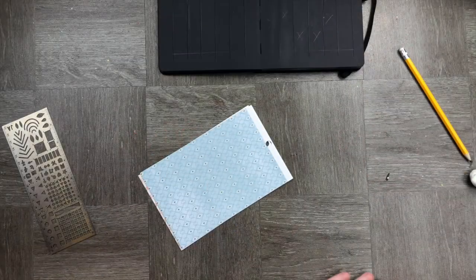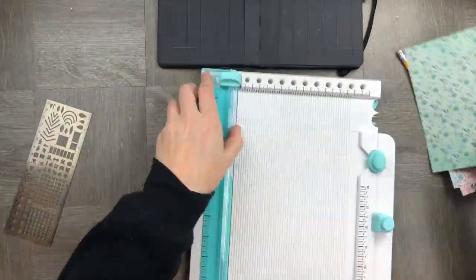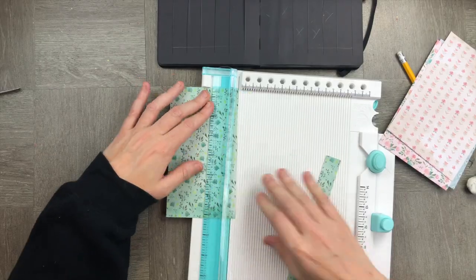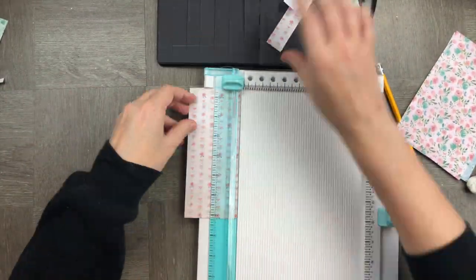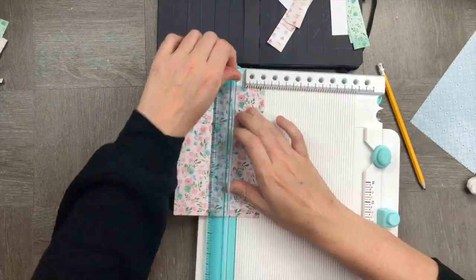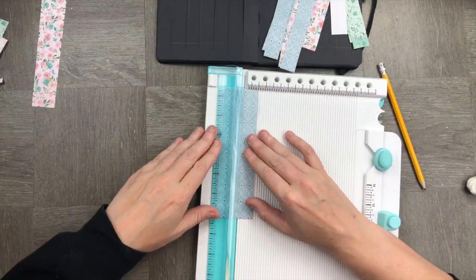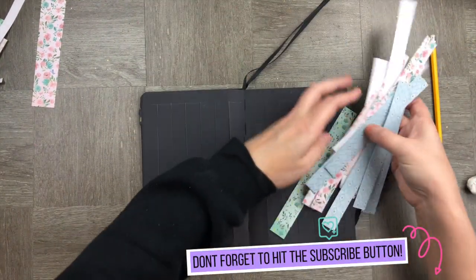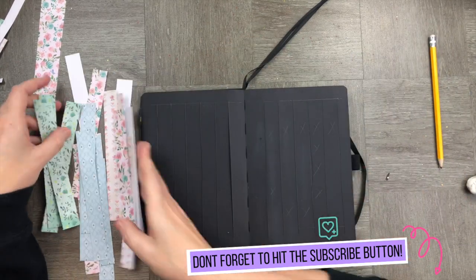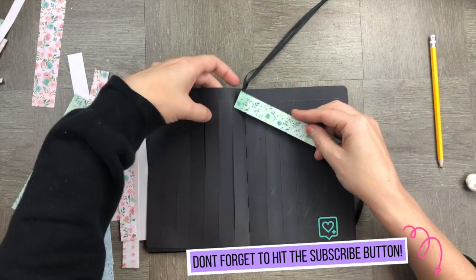Now we're going to trim our pieces of paper. We want them the same length as — or a little bit longer than — the side of the A5 notebook, so that we can weave them through and make sure they're stuck in correctly before turning them over. Now that we have all our strips of paper, we're going to weave them through the pieces of card on the notebook.